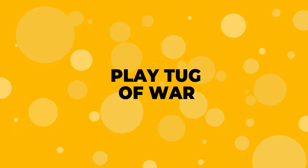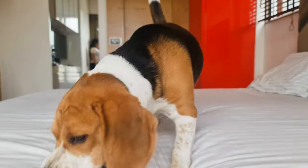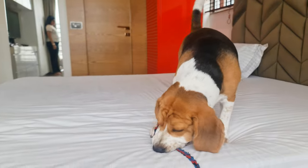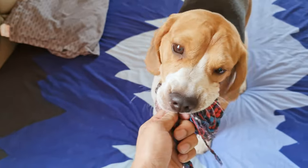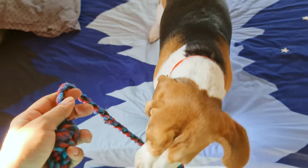Number 1: Play Tug of War. Tug of War is a classic game that can burn plenty of energy out of your beagle without going outside. All you need for this game is a long rope toy. Simply excite your beagle with it and let them pull one end of the rope while you hold the other. Just make sure to get a rope toy that is long enough to prevent your dog from accidentally biting your hand.